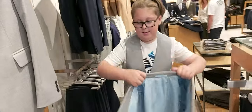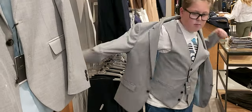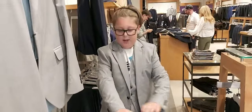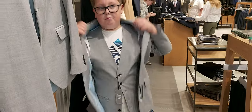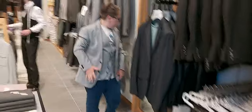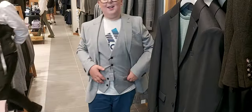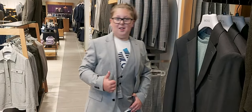Now we've got the jacket. This feels nice — it's got the blue inside. It's a nice grey, but it's a bit tight on the shoulders. Different size though. Yeah, it's really nice. I'll give that about 9. Really nice.